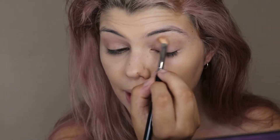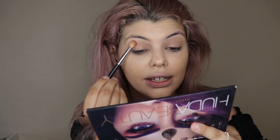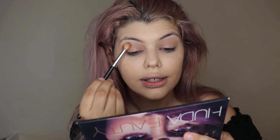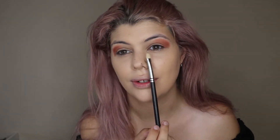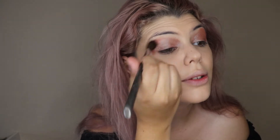Blending the Musk shade around the lid, then going in with the shade Amber and blending it on the outside. I'm grabbing a flat brush — this one is from Mac, but you could also get one from Crown Brushes — and going in with the shade Retro, applying it to the inner corner of the lid, then using a blending brush to blend out the sides.